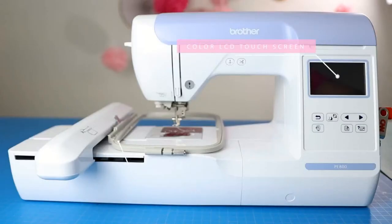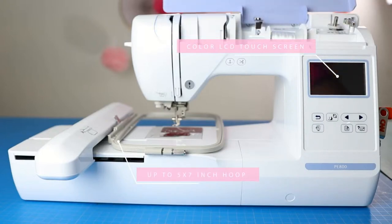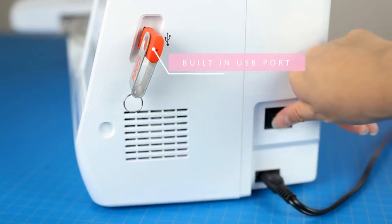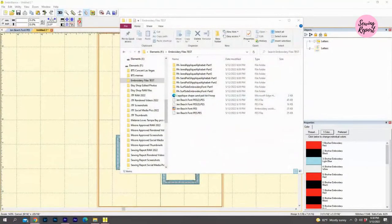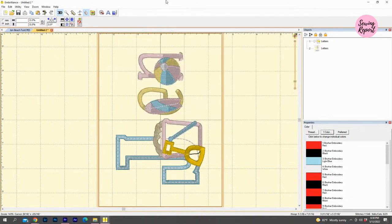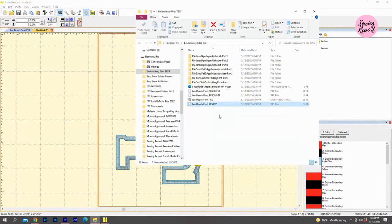Here's a video of the Brother PE800. You can see to the right is where the USB slot is — that's me taking the USB drive from the computer and putting it into the USB port. It's pretty simple. I'll show the file I saved with 'Jen' written out — I'm going to be stitching out this design in a future video, so this is a good prep for it.